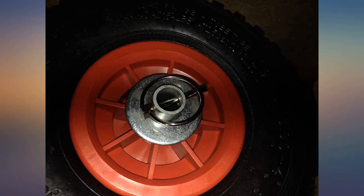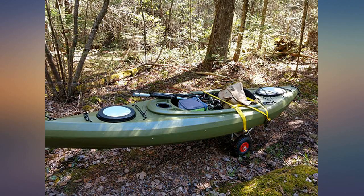Tires smell. The strap that came with it broke. But it's a great cart — works well and I'd order another.